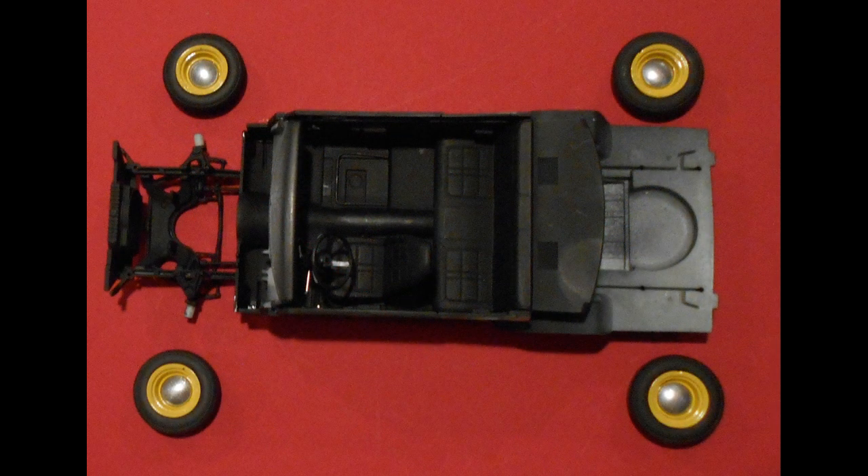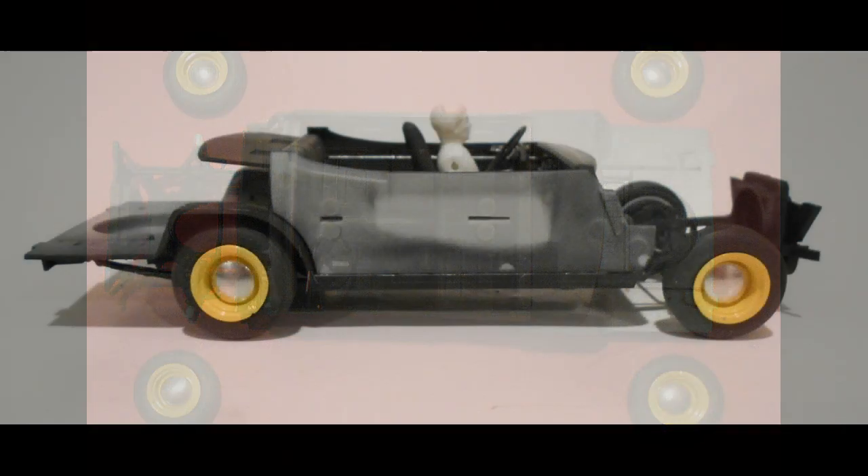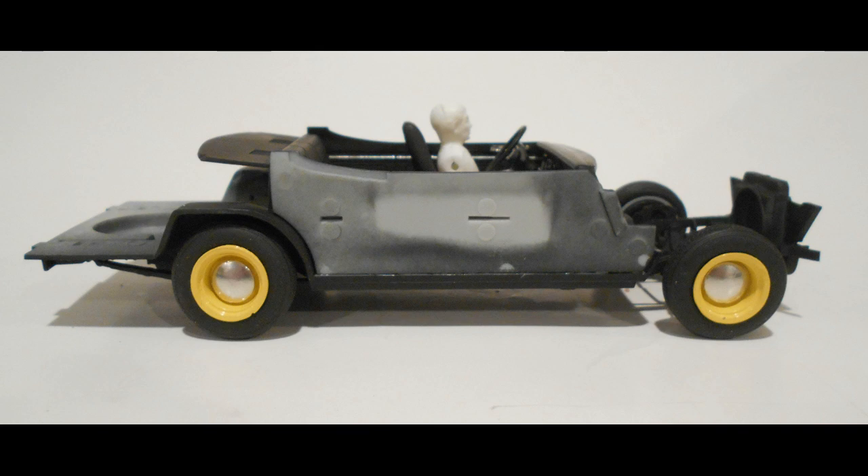I glued the four wheels into position on the stubs for the axle pins and they mounted up pretty well. Also because they articulate, you can actually pose the front wheels to left or right. Here we are with Doug in the driver's seat on a rolling chassis on which to build the rest of the vehicle.